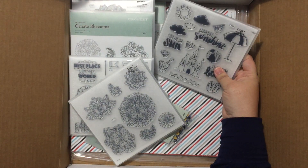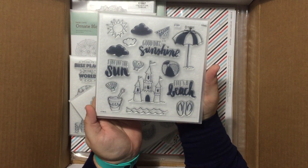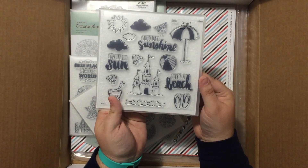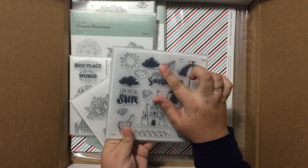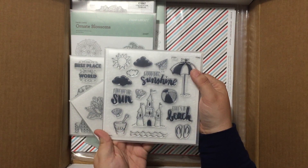And then here we have the new Beach Life stamp set. Love this set — it's going to be so fun for scrapbooking, and this 'Good Day Sunshine' for cards. I cannot wait to play with this one. Love the little paper airplane, which can be cut out of the Artistry cartridge at three-quarters of an inch and then stamped. So cute.